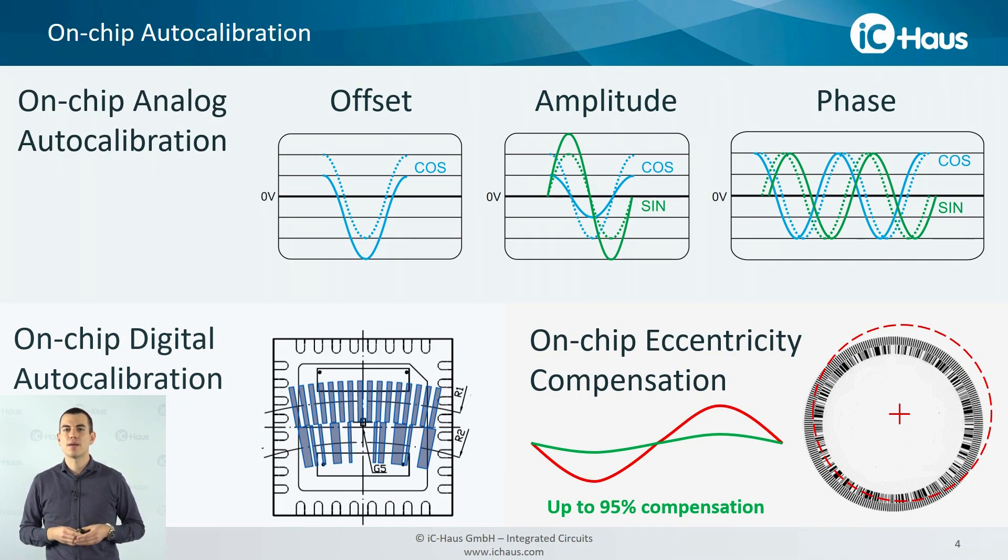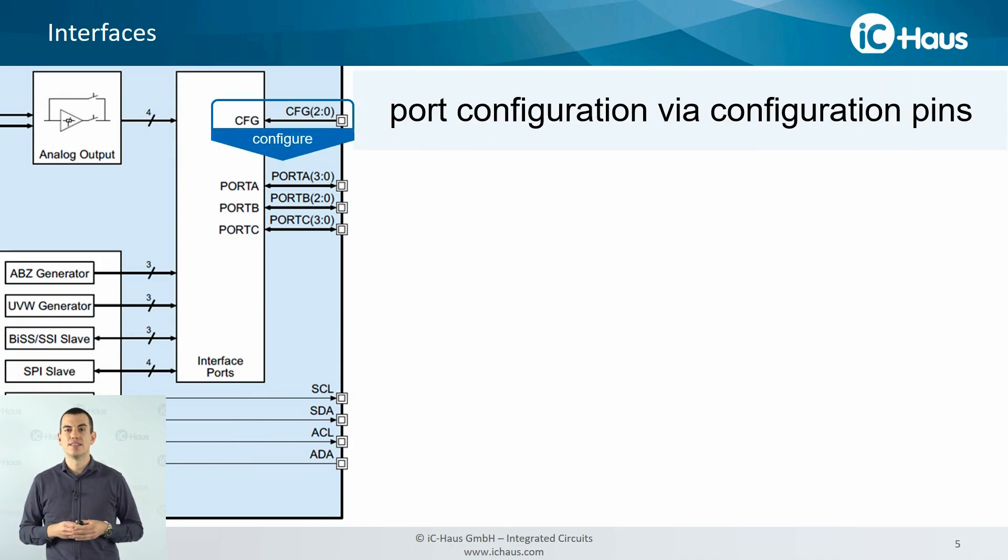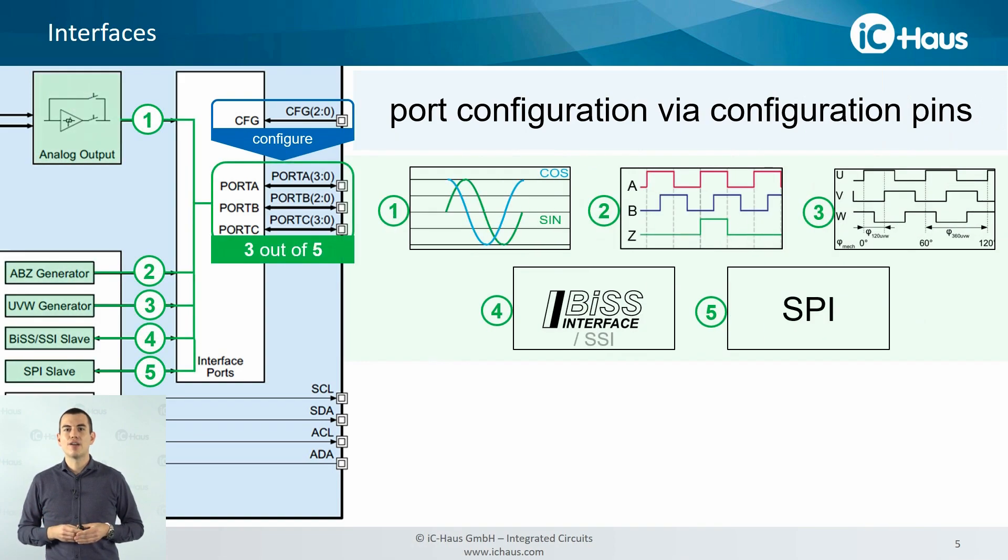After mechanically setting up the system and executing the auto-calibration features, you'd like to do something with your precise measurement output signals. Therefore, we have integrated a bunch of interfaces. We have three output ports available — Port A, B and C — that are configured via config pins, and you can route three out of five interfaces onto the output ports. We have the analog sine and cosine, the incremental A, B and Z for motor feedback signals, the commutation signals UVW, and serial interfaces: our BIS interface with the SSI part included, and the SPI interface to connect to a microcontroller.